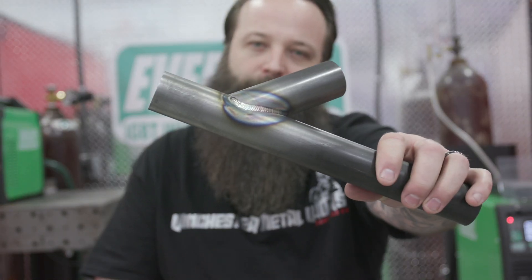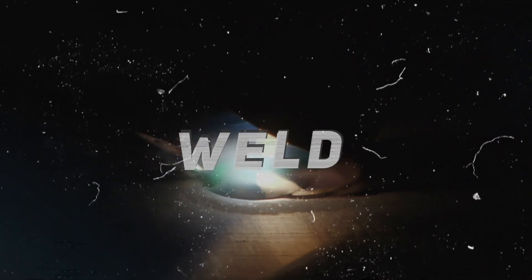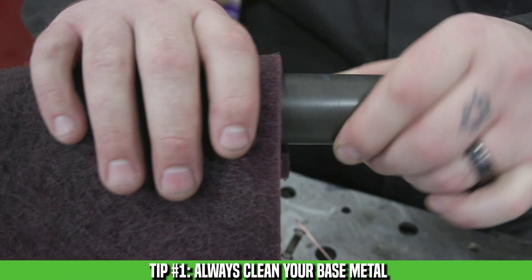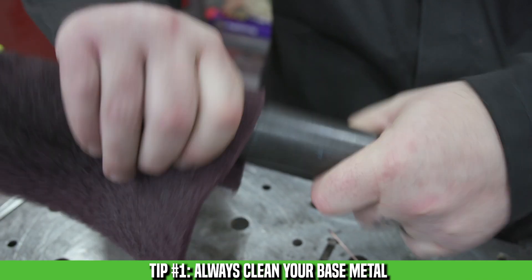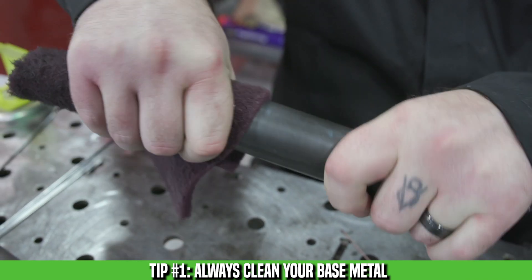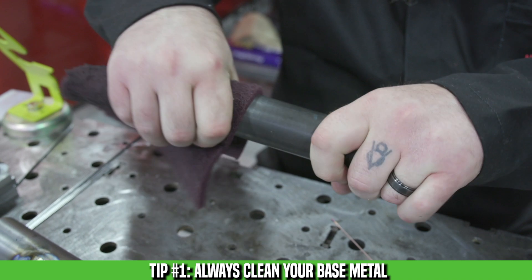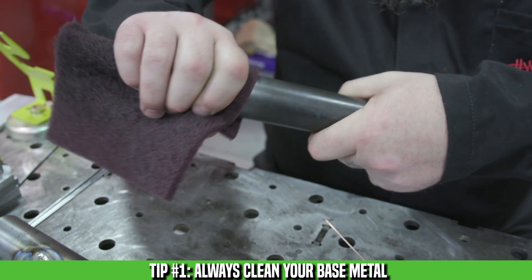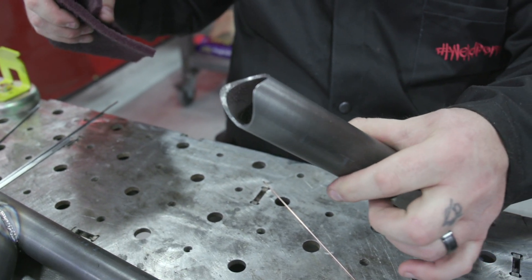I'm Mark Winchester with Winchester Metalworks, and today we're going to do some chrome moly tube. On chrome moly it's a good idea to clean up the mill scale a little bit just so you're not trying to burn through it. I use a red scotch pad to remove the mill scale, and if it's oily or has any cutting fluid I'll use a little bit of acetone to clean off the oil to help the weld be a little cleaner.